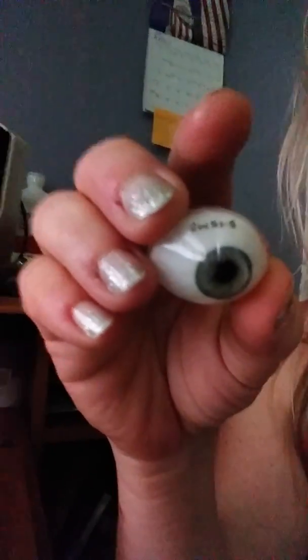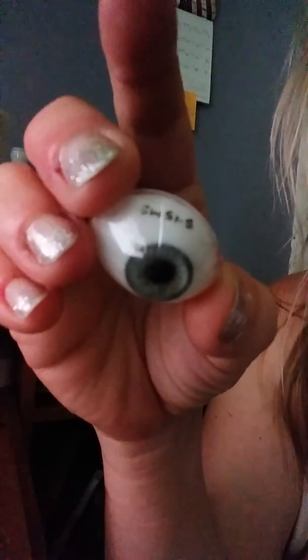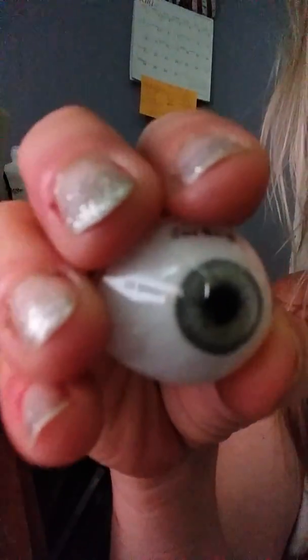Okay, now let's start off. Here is the eye. Up here will be the initials and the year that the eye was made. This is hand painted with a little paintbrush.